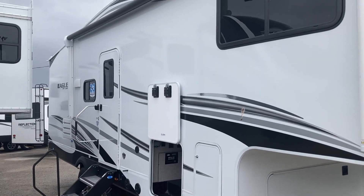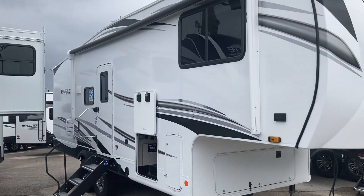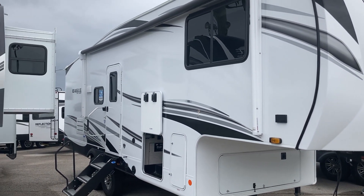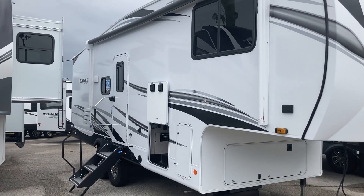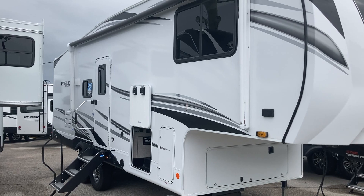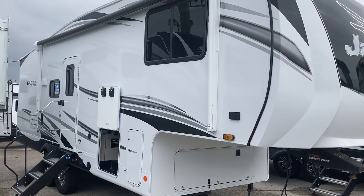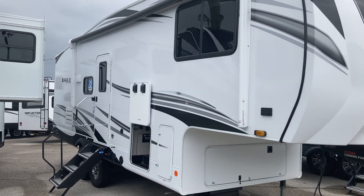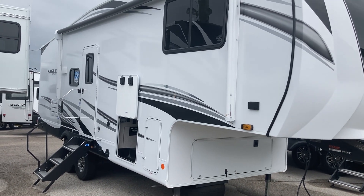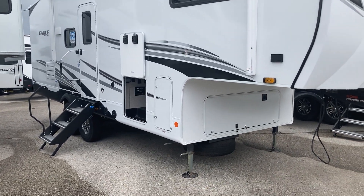Here we are with the brand new floor plan from Jayco and their HT series. HT stands for half-ton towable. This is the 24RE — 24 Rear Entertainment. This fifth wheel weighs 8,400 pounds and is 29 feet 2 inches long. That means going down the road you're probably at about 24-25 foot travel length. There are small travel trailers that size — it's a great towing size for one or two people.